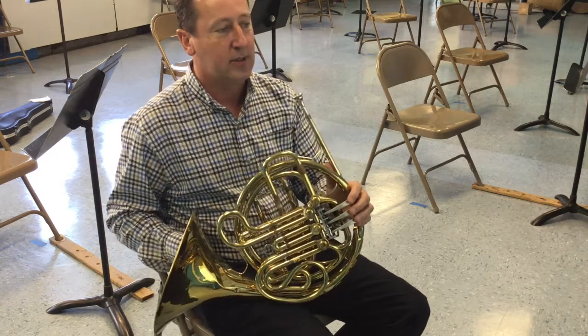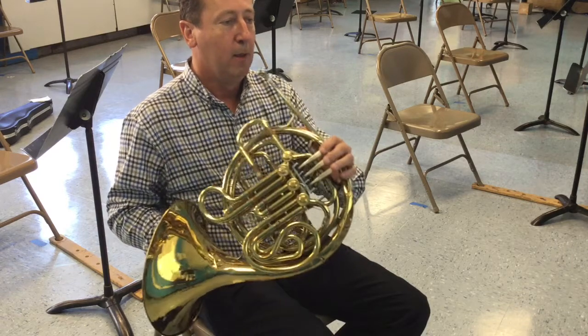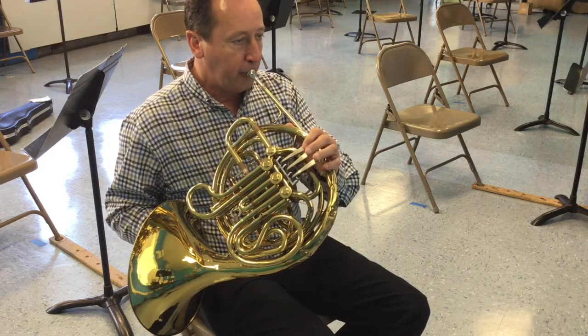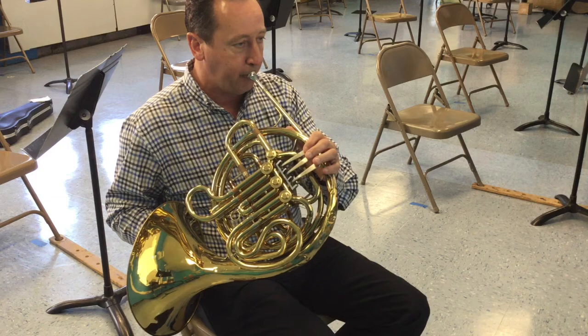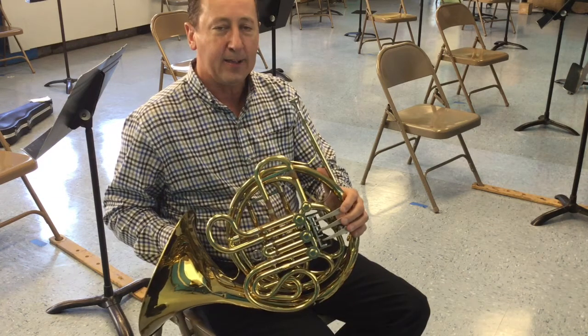So the last three measures, it says R-A-L-L dot, that means rallentando, that means slow down. I'm just going to play the last two measures one more time. Okay, so practice and good luck.